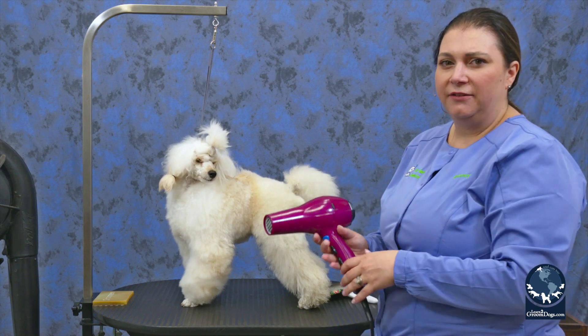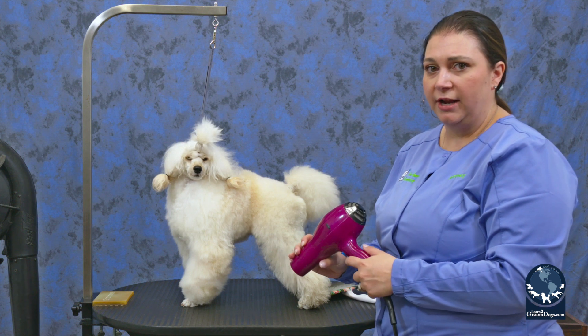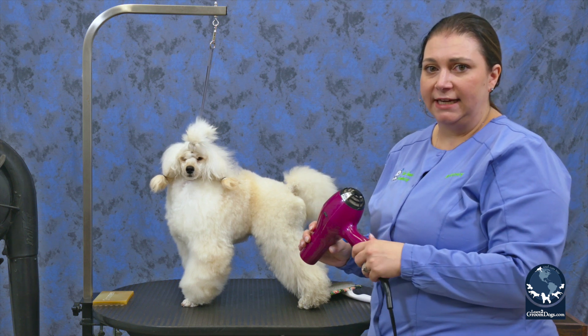I can't stress enough how important it is for you to have both hands free while you are stretch drying. If you can find a way to use a human hair dryer and still keep both hands free, that's ideal.